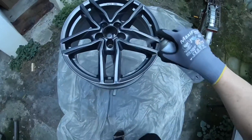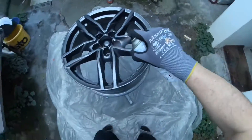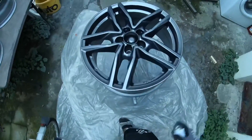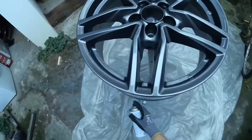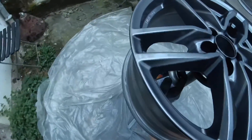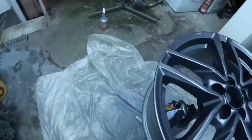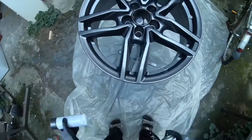That is a wet-in-wet application, so you do not have to sand another round. The second round is now nearly ready. We take a controlling look and go into the inside of the rim to add a little bit more paint on top.